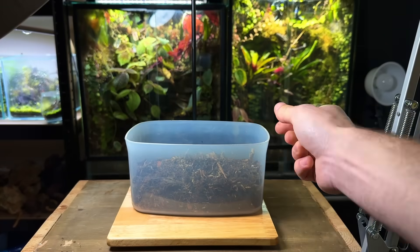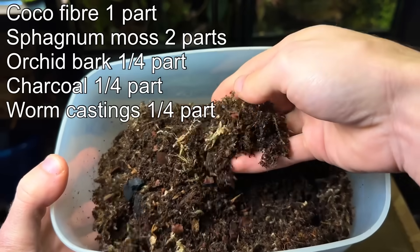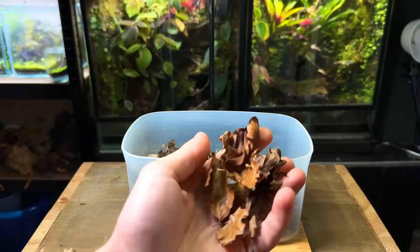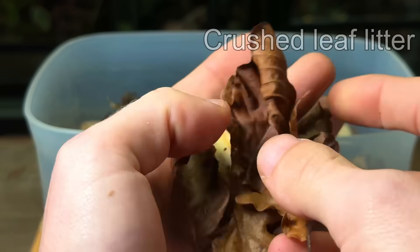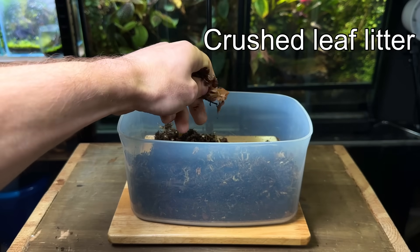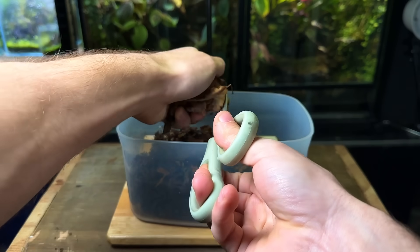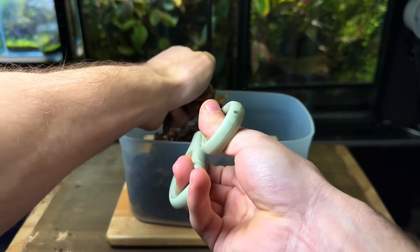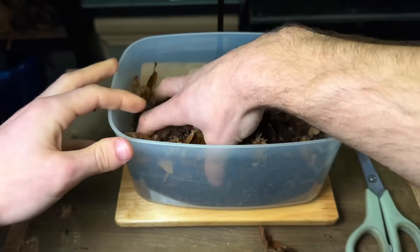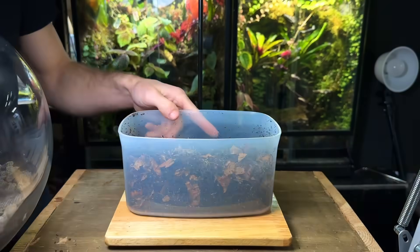Time to move on to the substrate. I'm using my usual mix which I'll put up on screen — it holds moisture, is resistant to compression, and provides nutrients for the plants. For this build I'm going to be adding some crushed up leaves into the substrate mix, because some of the creatures inside would use these as a food source. I collected these leaves myself, washed them and then sterilized them by cooking them in the oven until they were bone dry. Another method is to boil them in water. Doing this reduces the chance of unwanted pests being introduced.